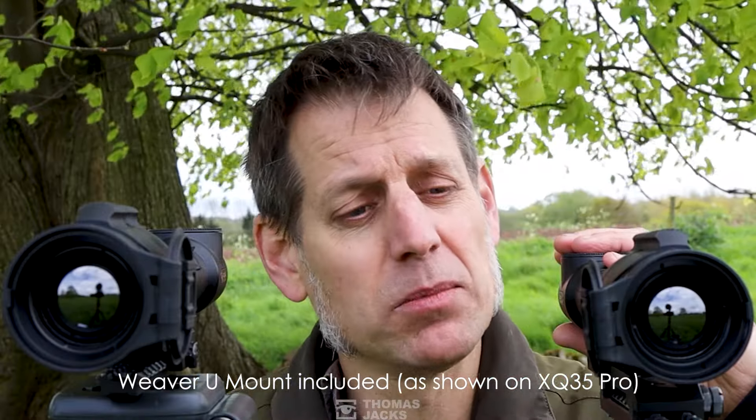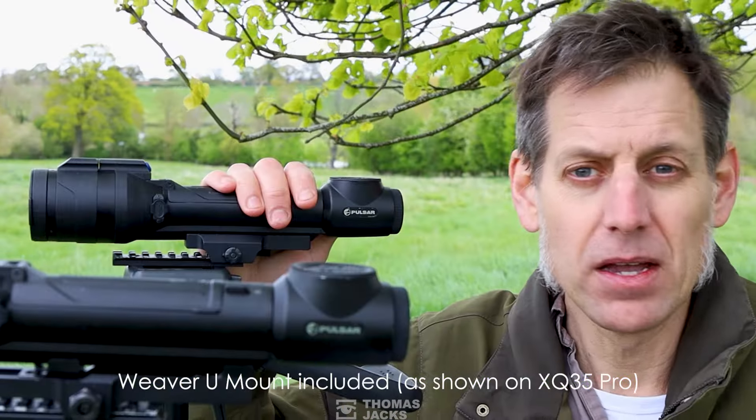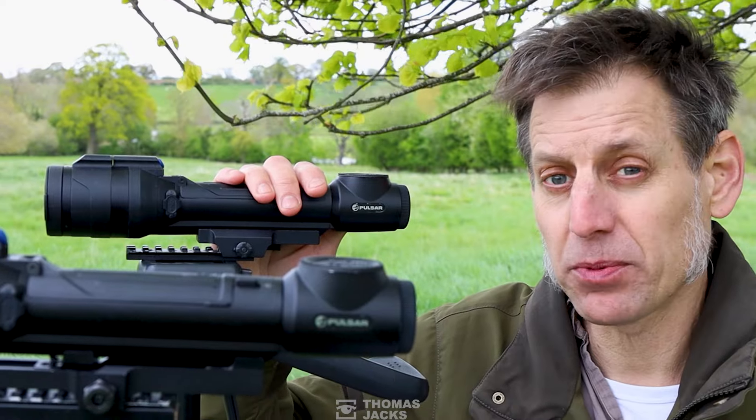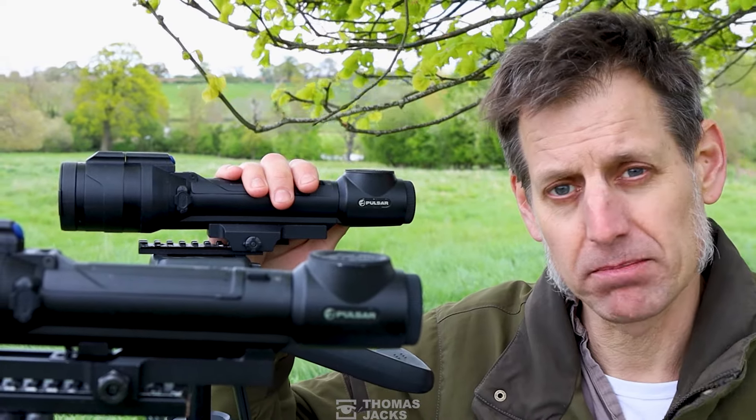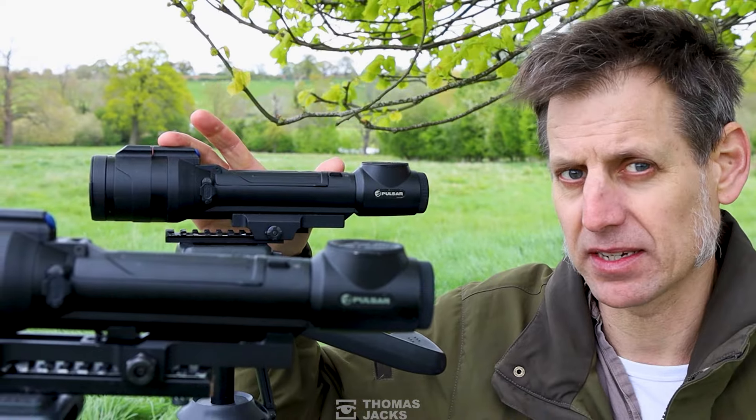The weight is minimal too — under 840 grams with a mount and a battery. Its compact and low-profile shape is probably the most notable feature of the Talion; that's under 30 centimetres in length.